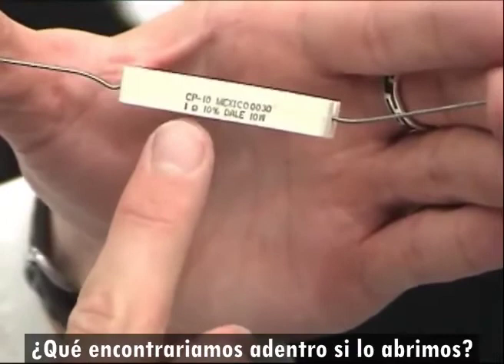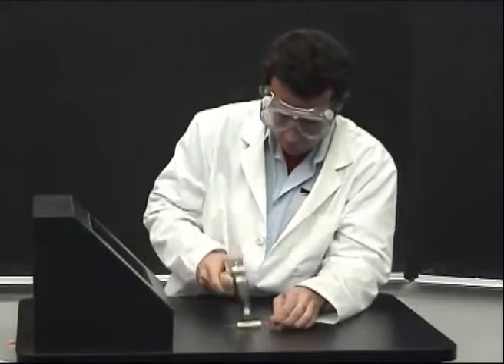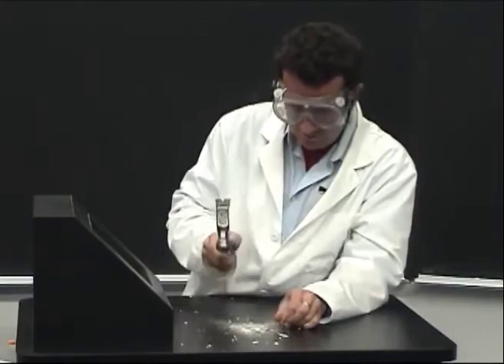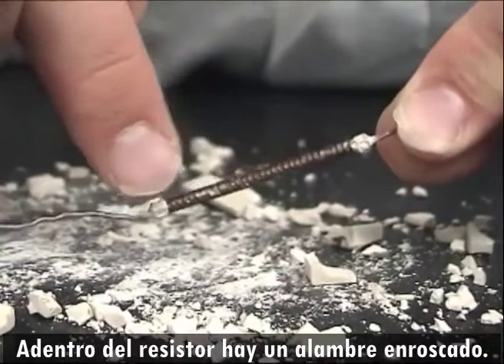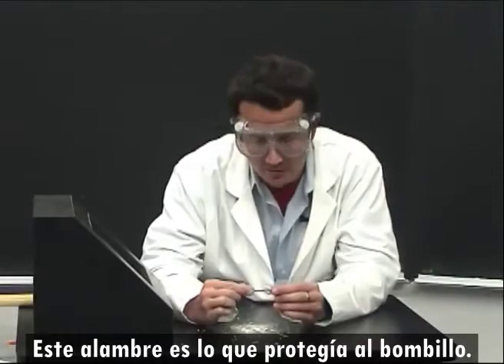I have here a 1-ohm resistor. If we were to smash open this 1-ohm resistor and look inside, what would we see? Let's find out. Inside the resistor, you see a long wire all coiled up. It was this long wire that was protecting our light bulb. In fact, the original definition of an ohm was just a thousand feet of copper wire.